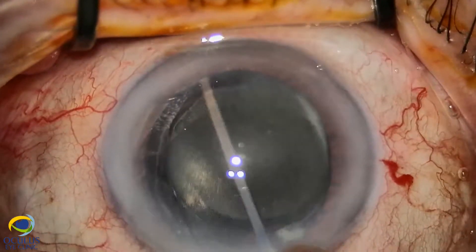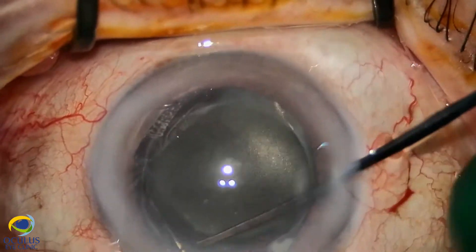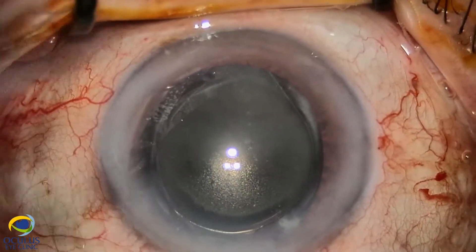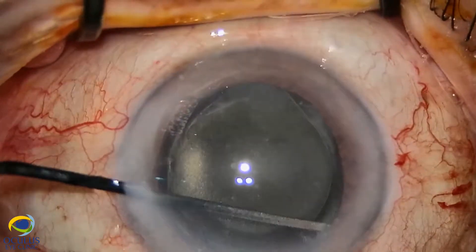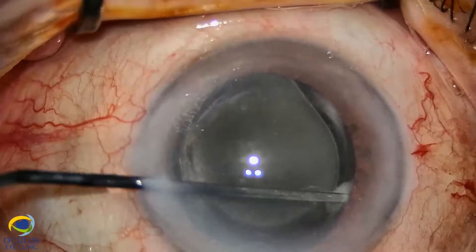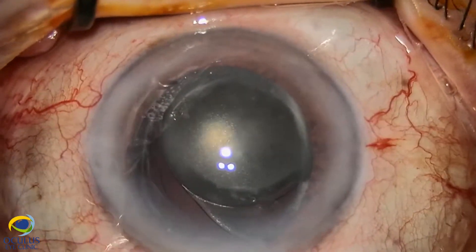First, under OVD we tried to gently detach the synechiae and the haptics behind the iris. We withdrew them from the space behind the iris and brought the IOL into the anterior chamber.